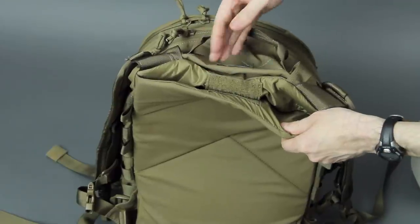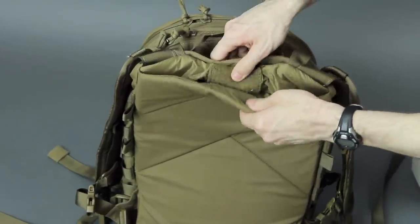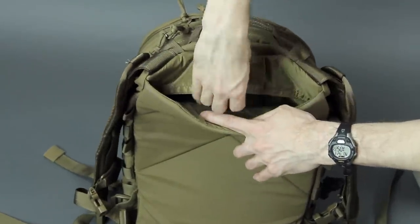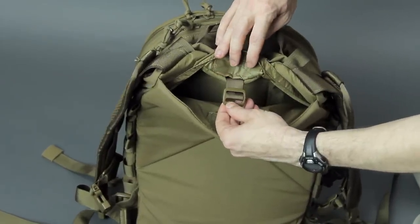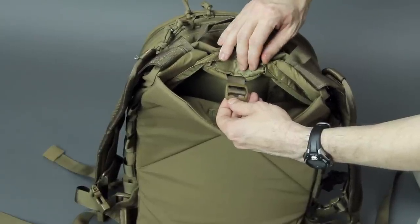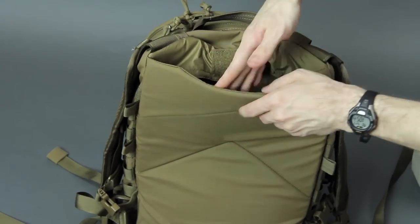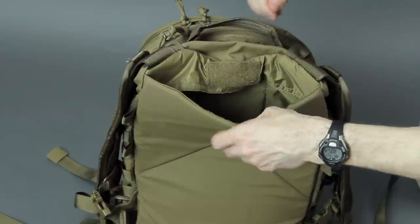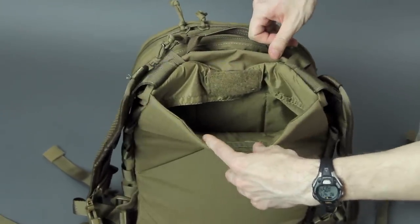The back compartment is mostly a hydration compartment, yet can be pretty multi-purpose. It opens with simple hook and loop, and under the sleeve is a hanger keeper for hanging hydration bladders — it usually holds between two and three liters depending on the shape of your bladder. This whole backside is padded, so if you're not holding straps or a hydration bladder, it's generally good for holding tablets or slim notebooks.